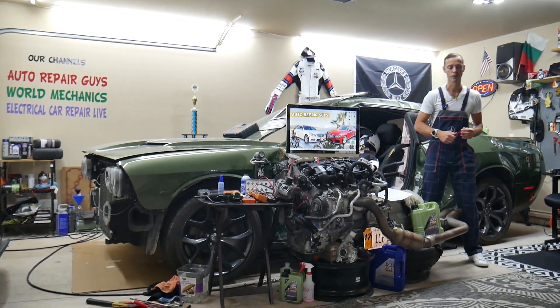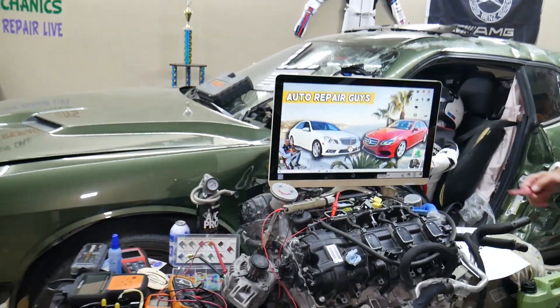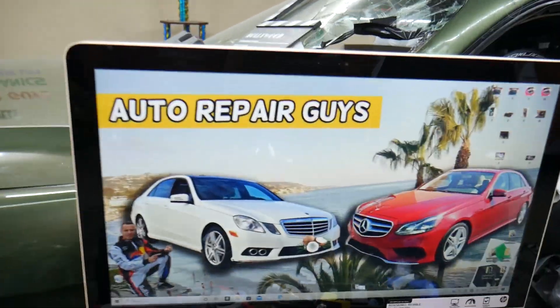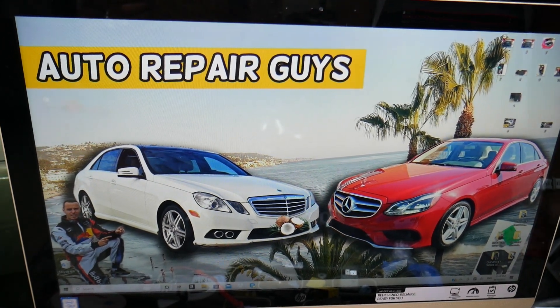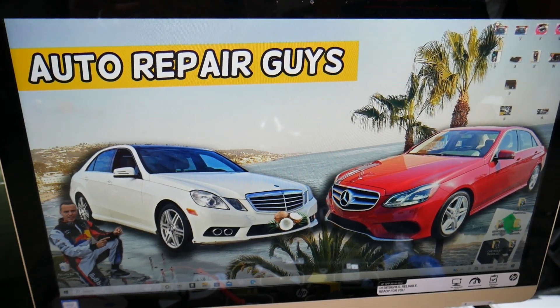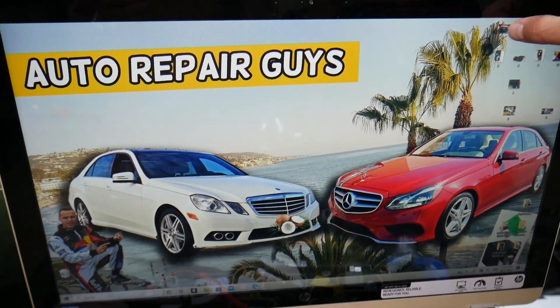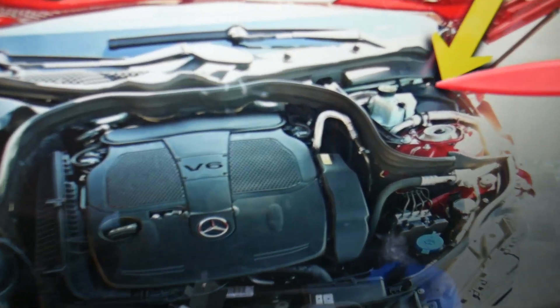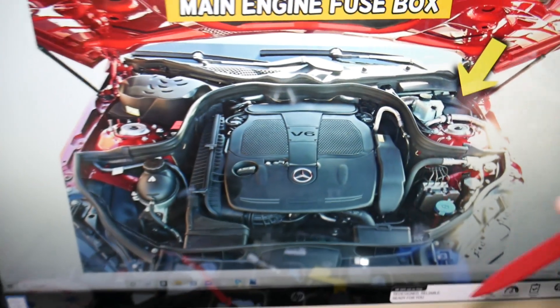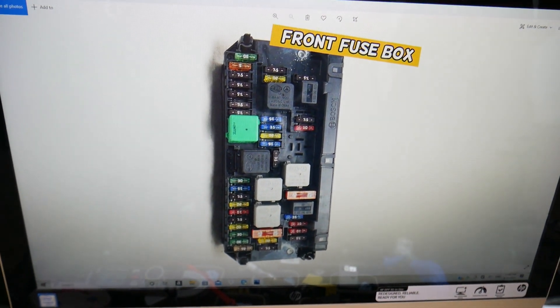Now, the soot particulate sensor fuse — where you can expect to find it. We'll demonstrate on that generation Mercedes E-Class. This is a pre-facelifted model and this is a facelifted model, but it should work for both. You have multiple fuse boxes, but today we'll be working on the one right under the hood. Open the hood and on the driver's side you have a cover — remove that cover and underneath you'll find the main engine fuse box.